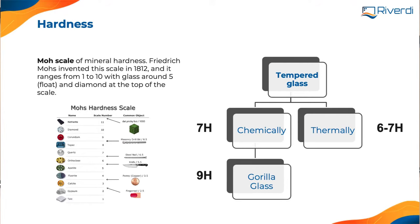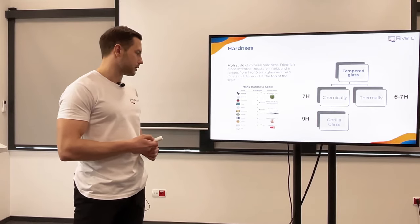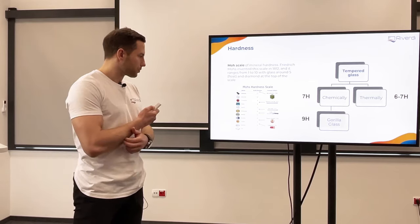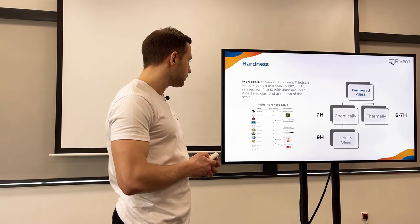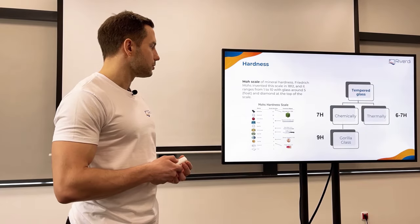To talk about hardness, we need to measure it, and for that we have the Mohs scale. There are about 10 or 11 different levels — 10 is diamond, the strongest, and 1 or 2 are very soft. Gypsum, for example, is only 2. What we normally use for glass would be somewhere around level 5 to 7, and in some cases 9 for Gorilla Glass, which is used on phones or tablets.